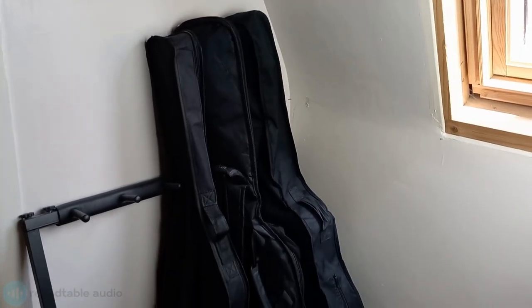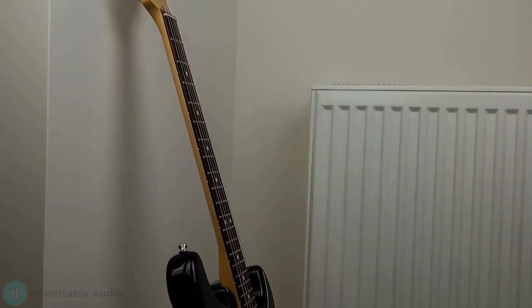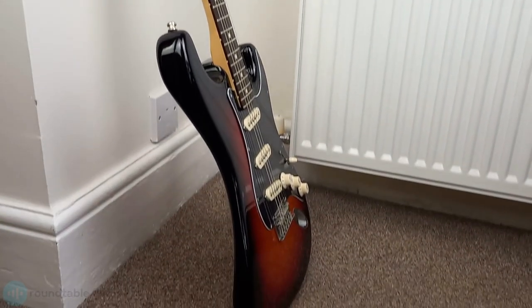Knowing how to store an electric guitar is important to keeping it in its best condition. Not storing it properly can lead to damage, discoloration and, in extreme cases, breaking it. I'm Conor from Roundtable Audio and today I'm going to show you how to store an electric guitar.